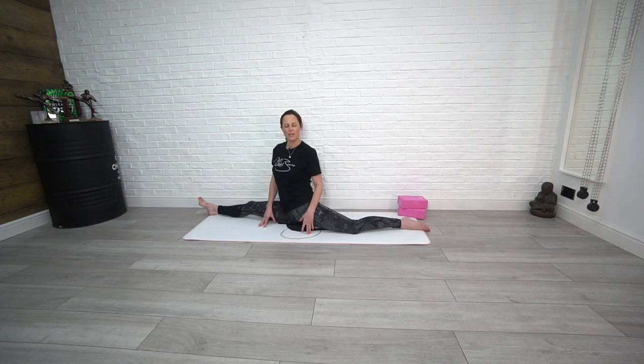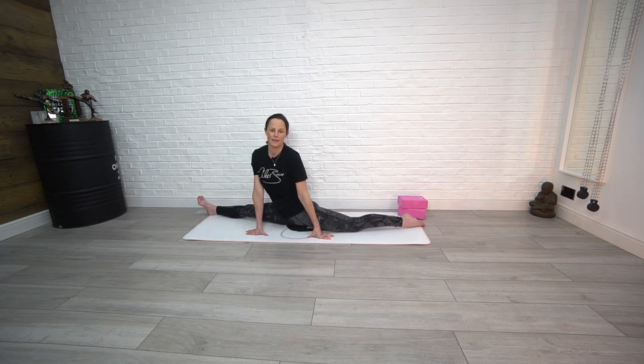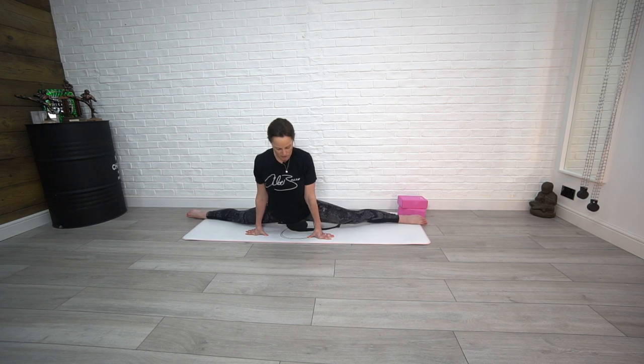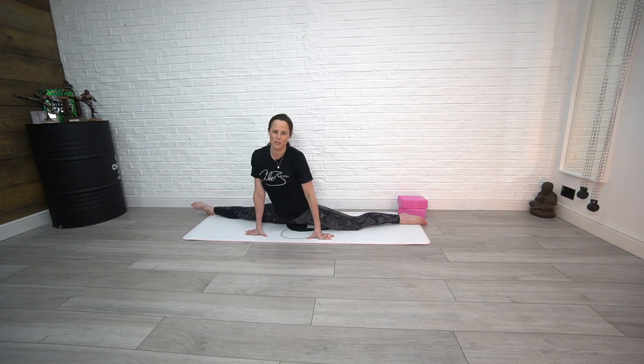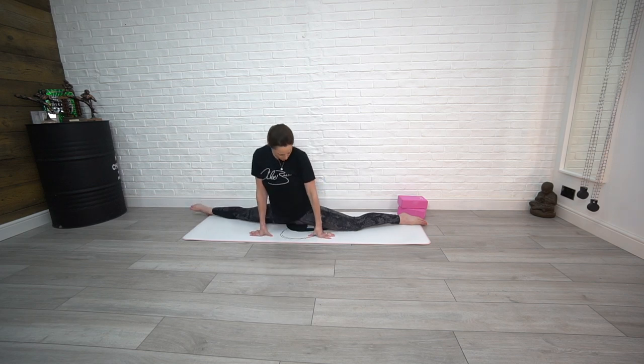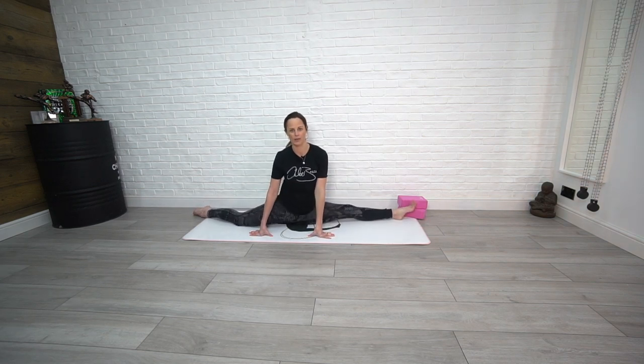One last tip on how to improve your flexibility in all three splits and to really open up through the hip flexors and pelvis: start on one side, roll through box, and then up onto the other side — through box and up. It's a really hard move and you won't be able to do it until you have a bit more flexibility, but it's one to consider trying once you can do the splits, or even just one of the splits. I found it really helpful in my splits training.